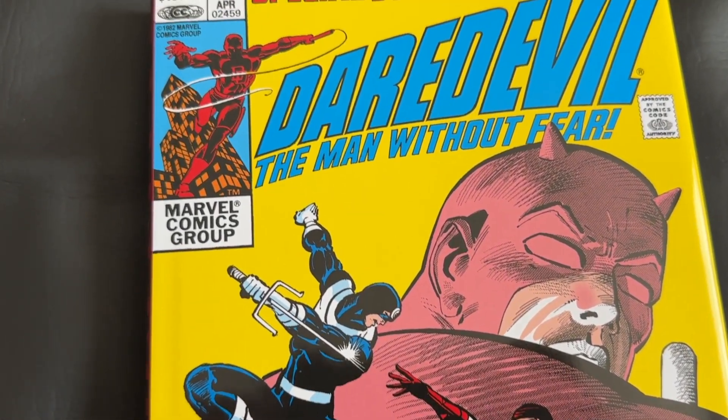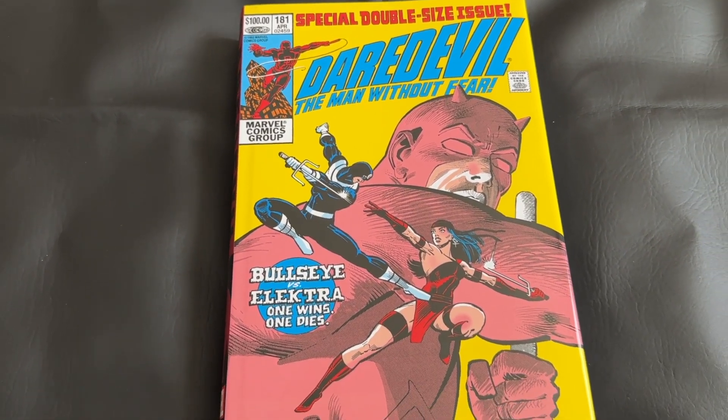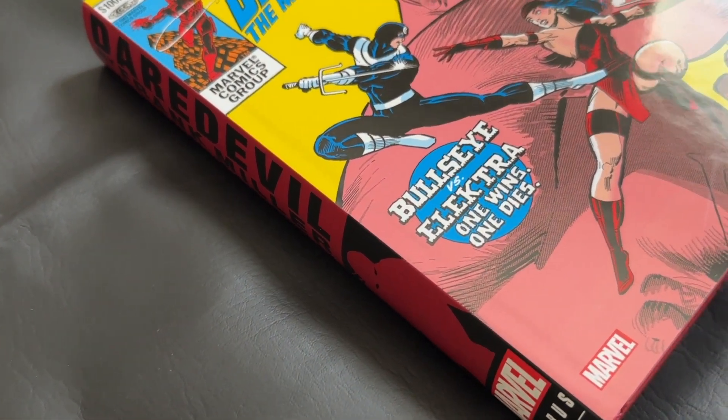Today I'm doing an unboxing for the 2023 reprint of the Daredevil by Frank Miller Omnibus. This is a collection I've wanted to have in Omnibus format for some time and I couldn't wait to get my copy.